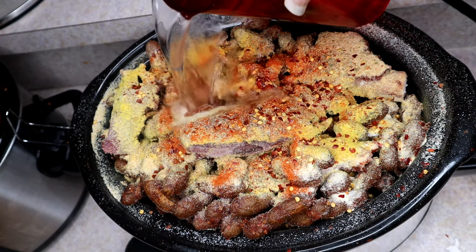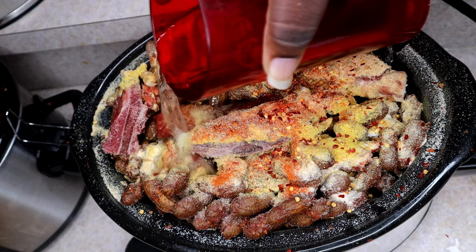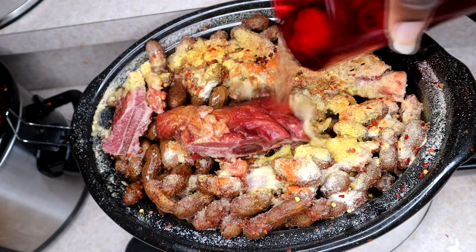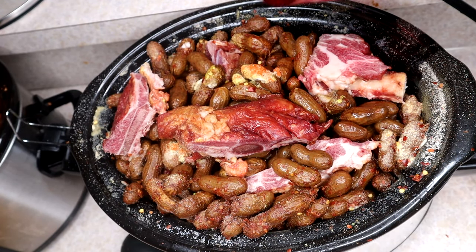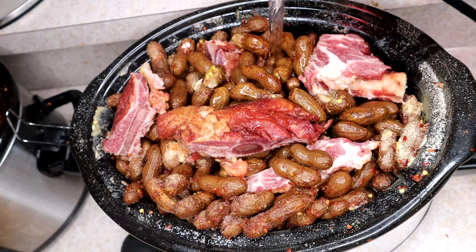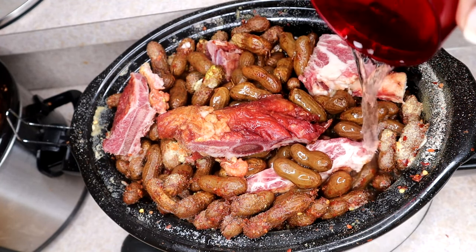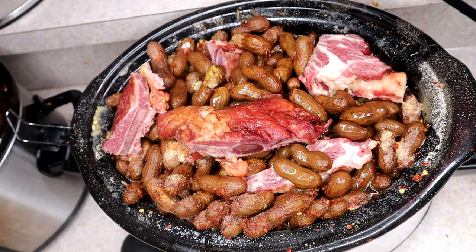After that we just add some water. Get that seasoning down. You want to get it to where you can just start seeing the water come up — you don't want it at the rim because it will boil over. That's happened to me before, so I'm trying to save you that struggle.